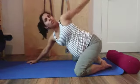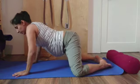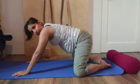Remembering, the deeper you go the more work it is for the arms, so otherwise just keep it comfortable for you.